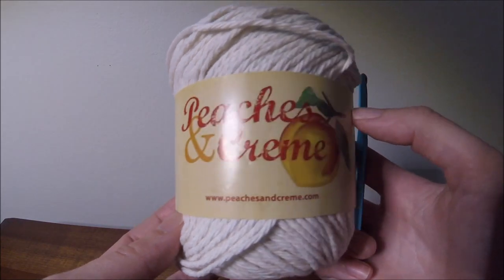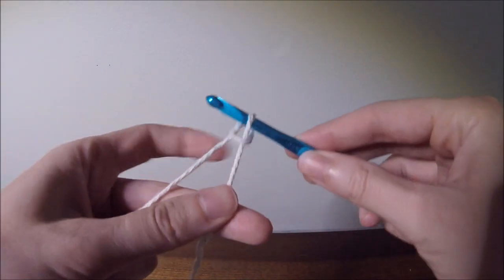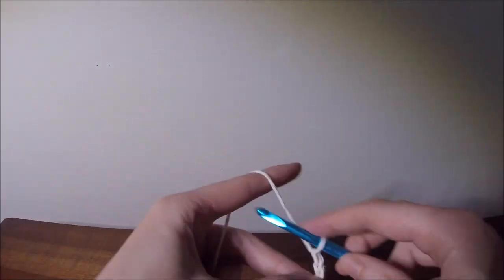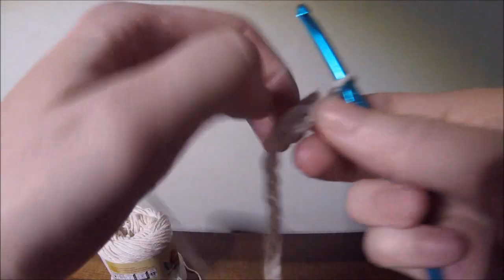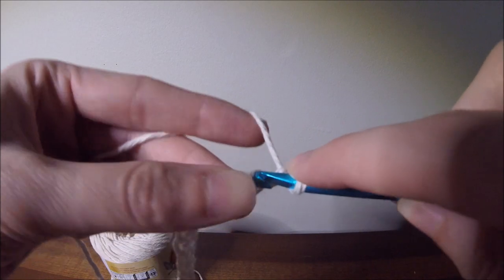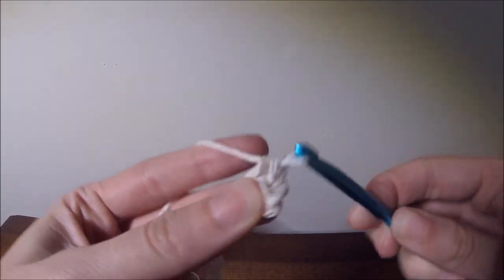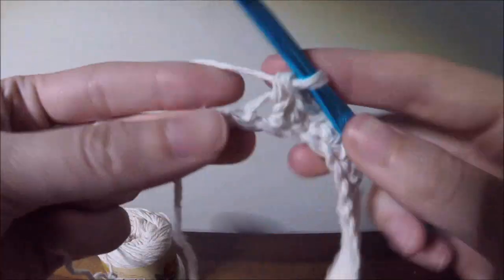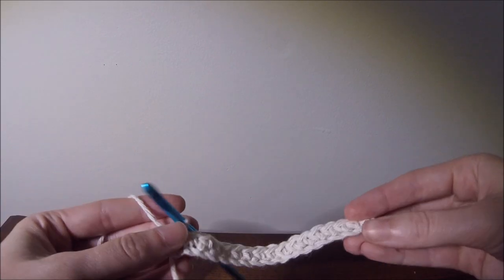So now we're on to the crochet bag. We're using the yarn and we're going to start off by putting a slip knot onto our hook. Then you're going to want to chain 18 — that's just the width I decided I wanted mine to be, which went well with the patch I have.